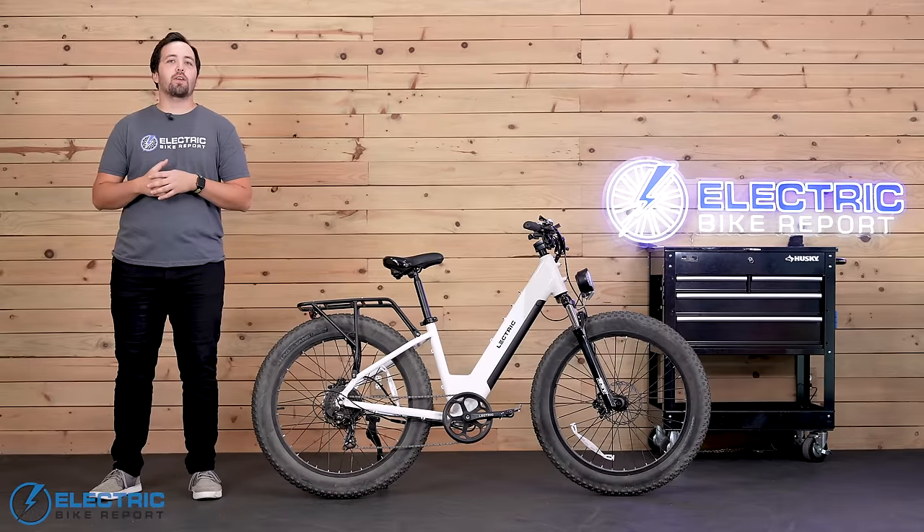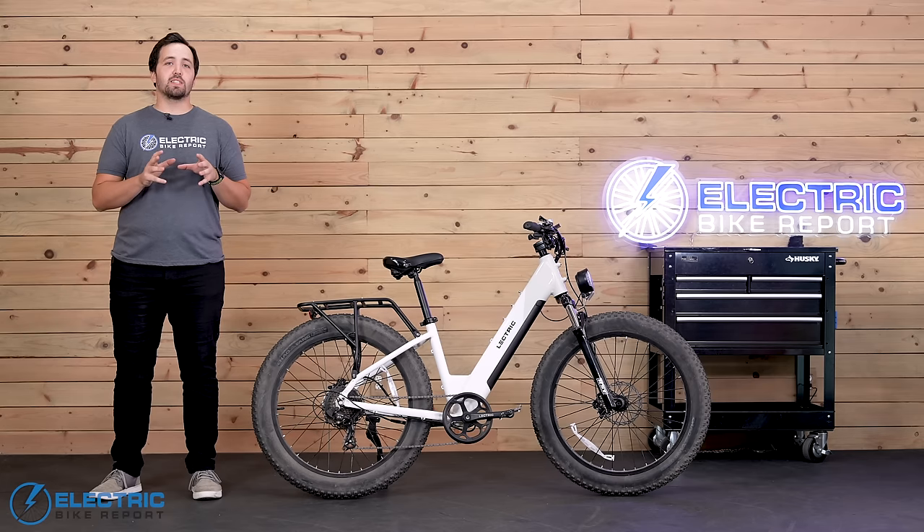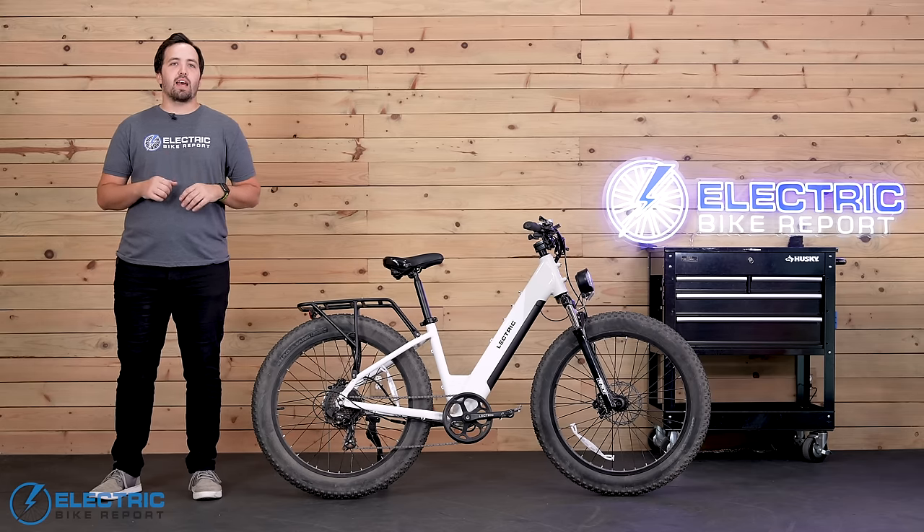I rode the X Peak on our speed testing course to see max speeds in each PAS level and to get a sense of the PWR system's motor engagement. Let's take a look at how it did.